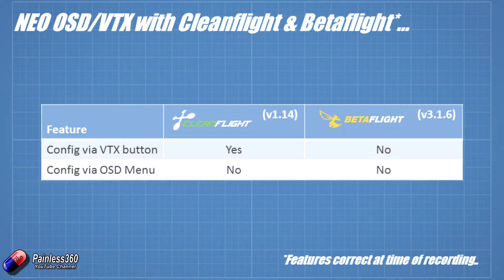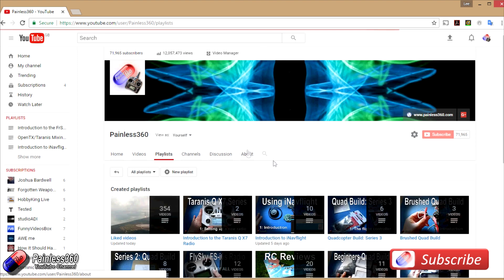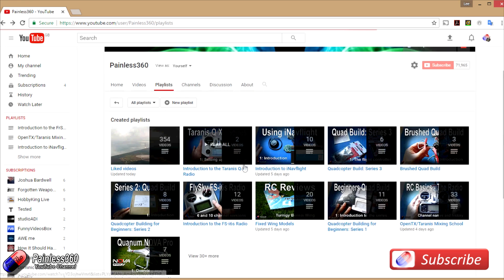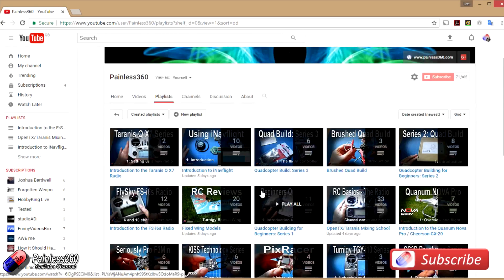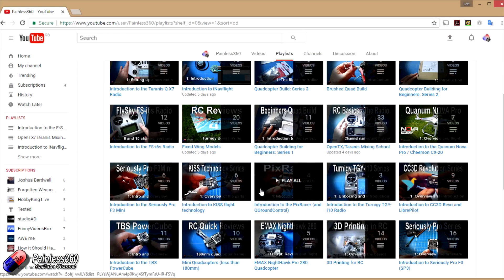Thank you for taking the time to watch that video. We try and release at least two videos a week — usually a quick tip on a Tuesday and a more in-depth video on a Friday — and sometimes we manage to get a few more out as well. If you're interested in radio control then the playlists are useful to have a look at. Anything that's called 'Introduction to' is an organized set of videos that teach you from first principles about the subject. We also have information about the majority of popular open source flight controllers, how to build quadcopters, fixed wing models, reviews, setups, unboxings and all kinds of things. We also provide updates through Twitter and Instagram and post all of our 3D designs on Thingiverse as well, so if you like what we're doing here on YouTube have a look at those and subscribe.